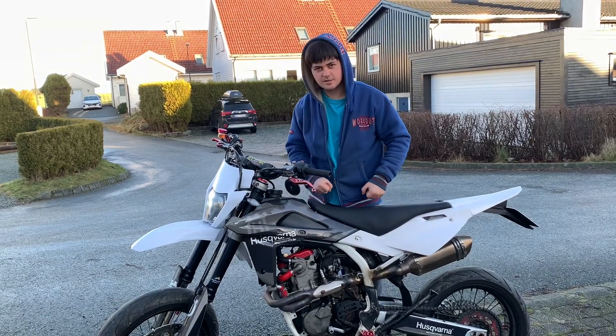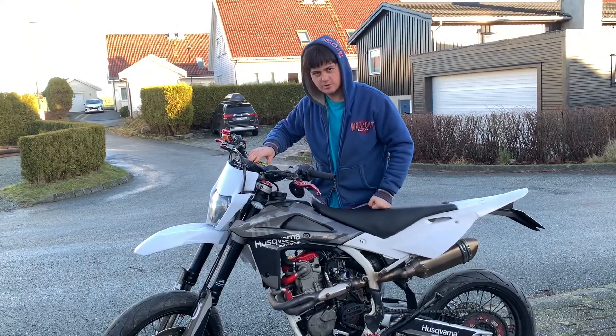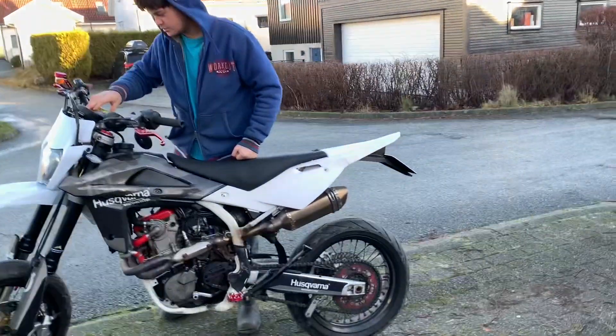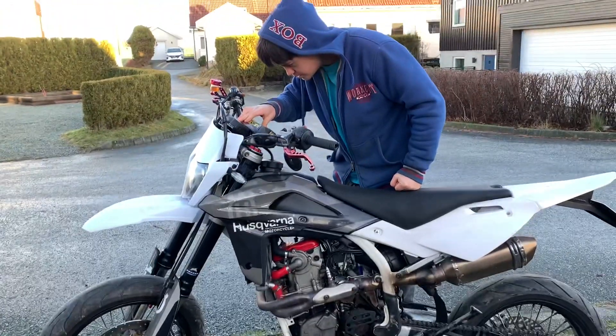Hello guys. Today we're going to have a cold start on this Husky 450 SMR. We're just going to adjust the RPM. It's actually Benelina 2x.